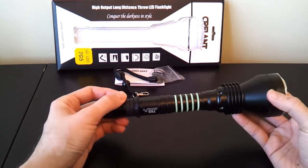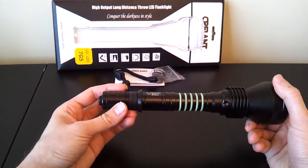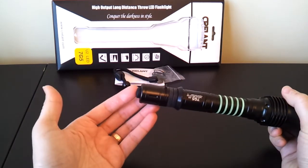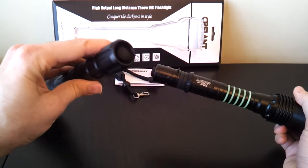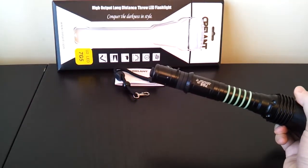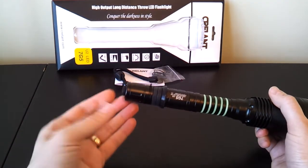You now have a lanyard attachment ring, which is something I like to see because the original Krellent didn't have anything at all for attaching a lanyard, and this one now comes with a decent quality wrist lanyard. The tail cap clicky is also quite different. The original Krellent had a recessed tail cap clicky, which meant the light could tail stand, but also made it kind of hard to access that button. The new one is much easier to access because it protrudes, but it can no longer tail stand.